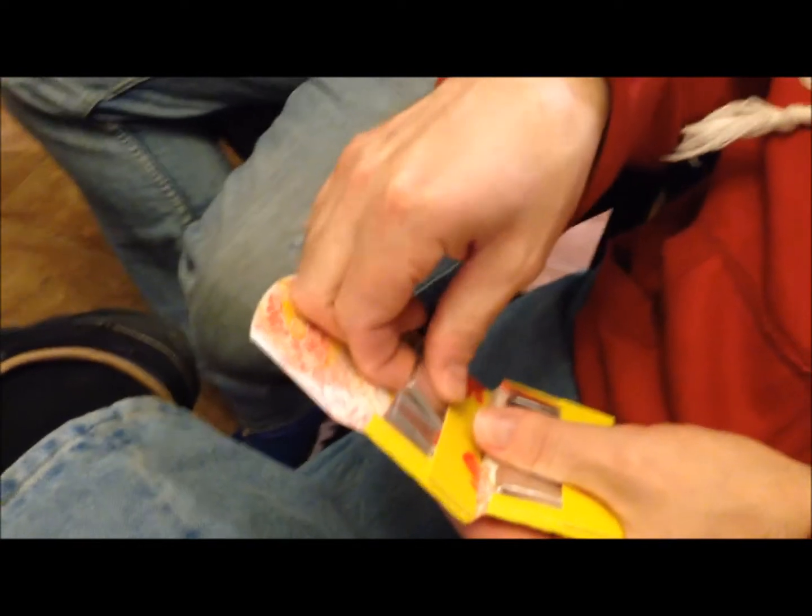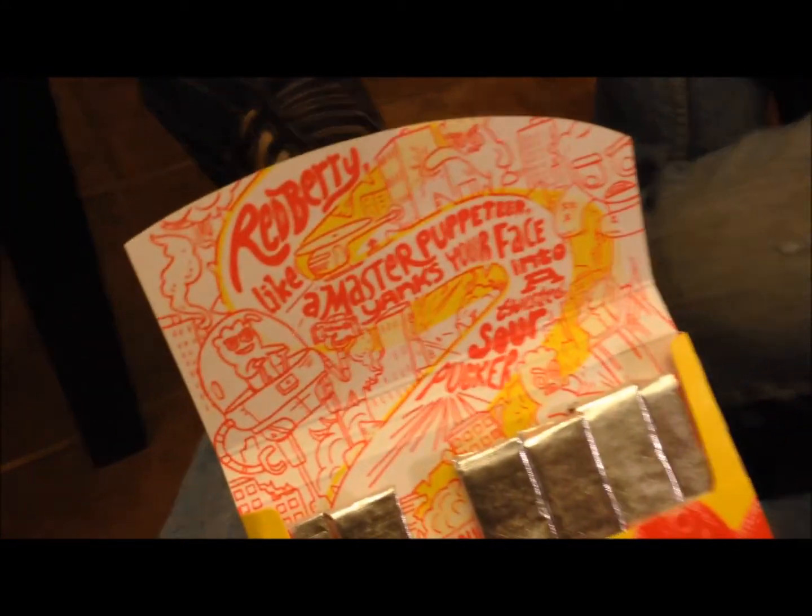We're going to try the red one. I like their packages — they've got all the stuff all over them. The package says 'Redberry like a master puppeteer yanks your face into a twisted sour pucker.' Well, if it's anything like the other one, it's not going to be that sour. That thing's like a red licorice — it's a failed attempt at trying to be sour. It's got that little sour flavor to it but it gets gone so quick. It's like they tried to use a sour crystal throughout instead of just a powder coating. It reminds me of red vines.